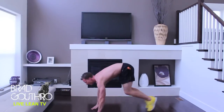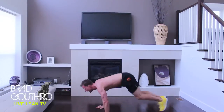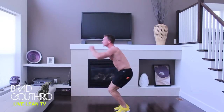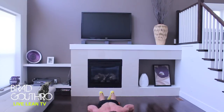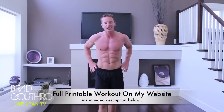Knees high. Drive those up. Let's do this ninja style. Let's go. Ah, that's it. One last jump in there. There you have it. That's your four minute Return of the Burpee workout.